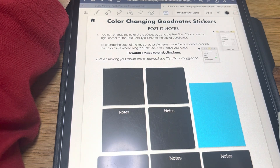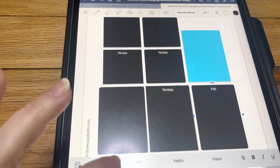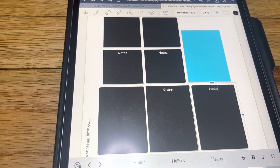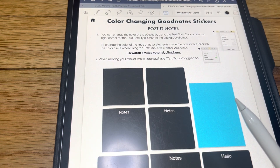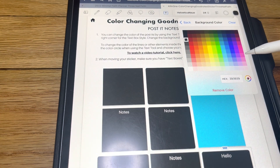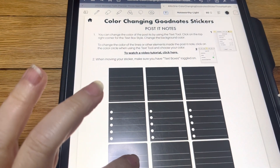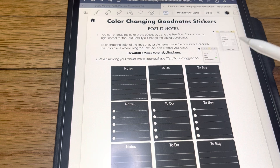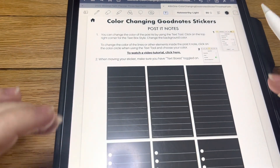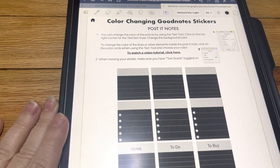These notes sections — edit. You can also change the notes to whatever you would like instead of just 'notes.' Hold, edit, come back up here, change your background. These are the same way. And again, all these words can be changed to whatever you want. These are all the same — just different versions for you.